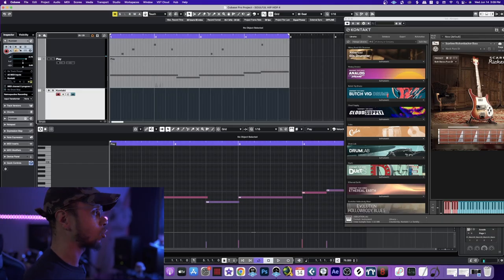Let's go ahead and throw a bassline in there. For the bass we'll be using a Rickenbacker Bass by Native Instruments, and we're going to simply follow along with this melody. I think this should definitely wake this track up.